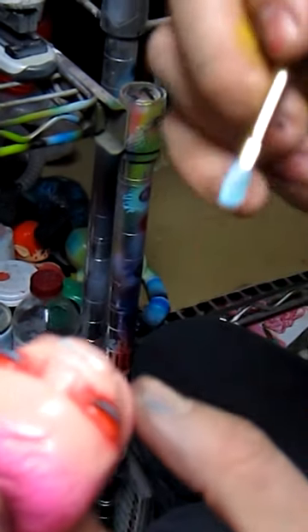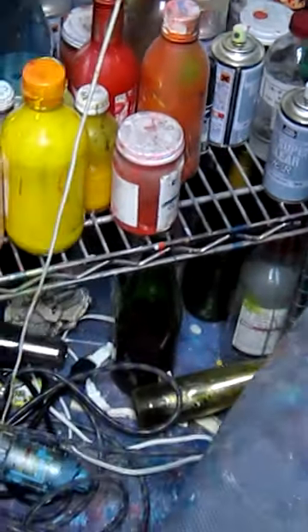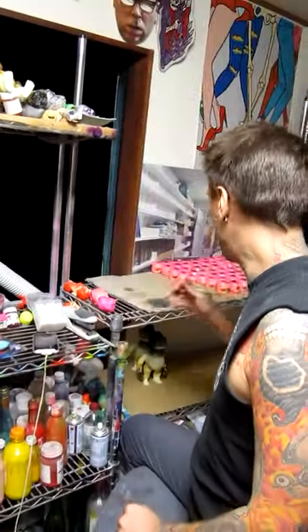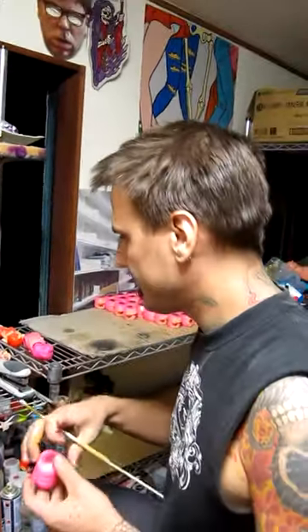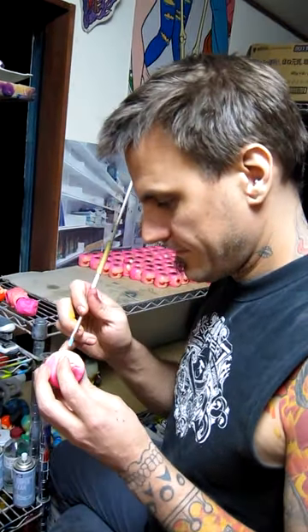So when you do it right, it should actually suck into this channel, and then it looks kind of cool like that. And when you do it wrong, you get paint on everything but the part you wanted to paint. And then that is a one-off. Nicely put.